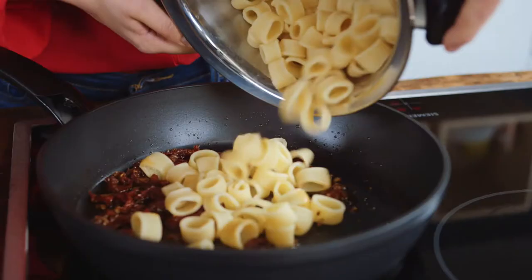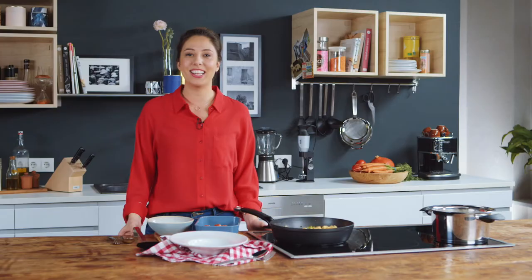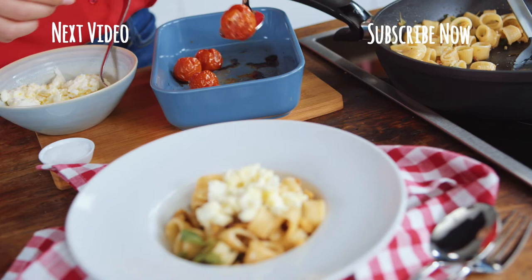Then I drain the al dente pasta and mix it with the walnuts and the oregano leaves in a pan. And now we are ready to serve the dish. I put the mezzemanica in a deep dish and garnish them with the marinated buffalo mozzarella and the caramelized tomatoes.